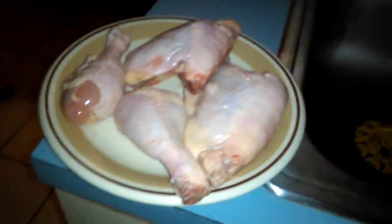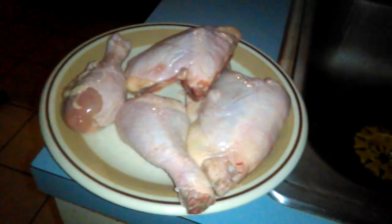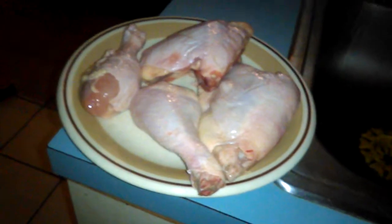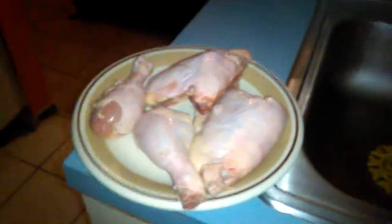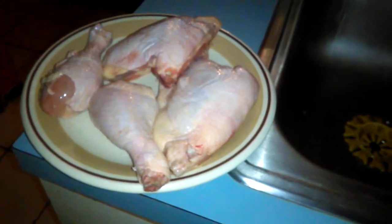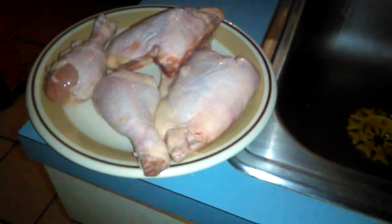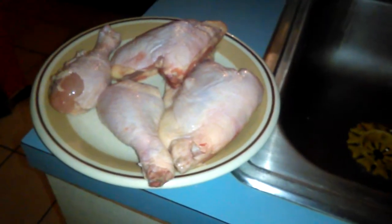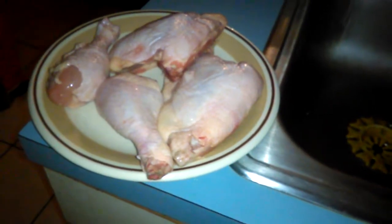This is not cooked chicken yet — I'm just showing you what it looks like. I haven't finished cooking the chicken yet, but I'm going to finish cooking it. I just took this chicken from the refrigerator — I put it in the refrigerator so it can get softer.